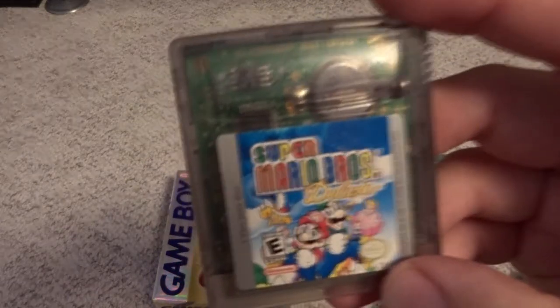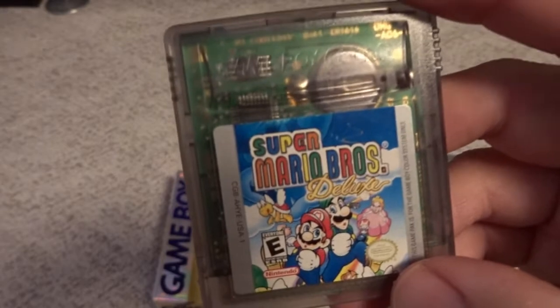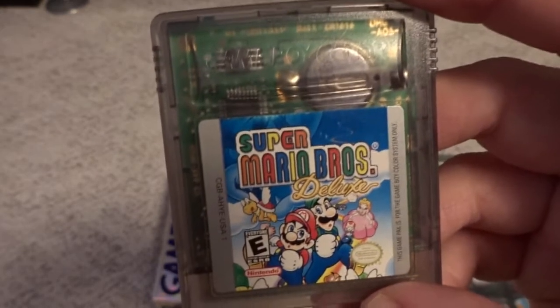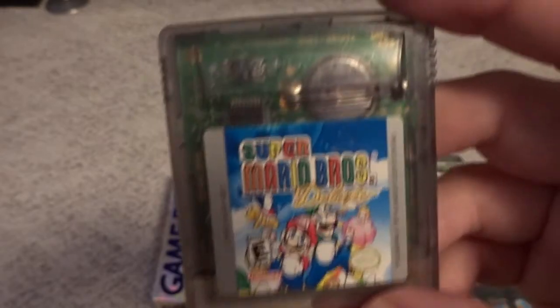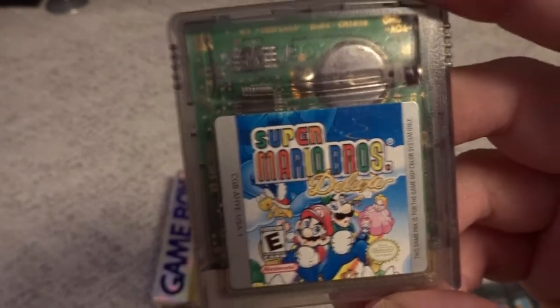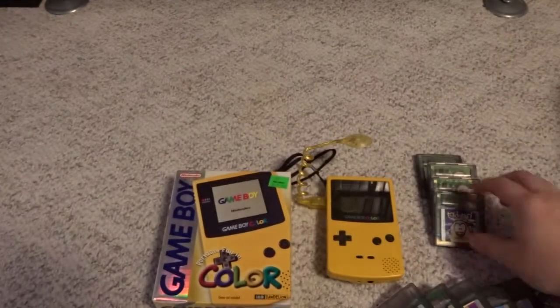Then we have Super Mario Brothers Deluxe. I would say this is probably one of the best selling games on the system, and for good reason — it's a full reimagining of the original Super Mario Brothers on NES, enhanced nicely for the system, and I think it even has save points and things like that. Well worth playing and a good one to take on the go if you like the original Mario game.